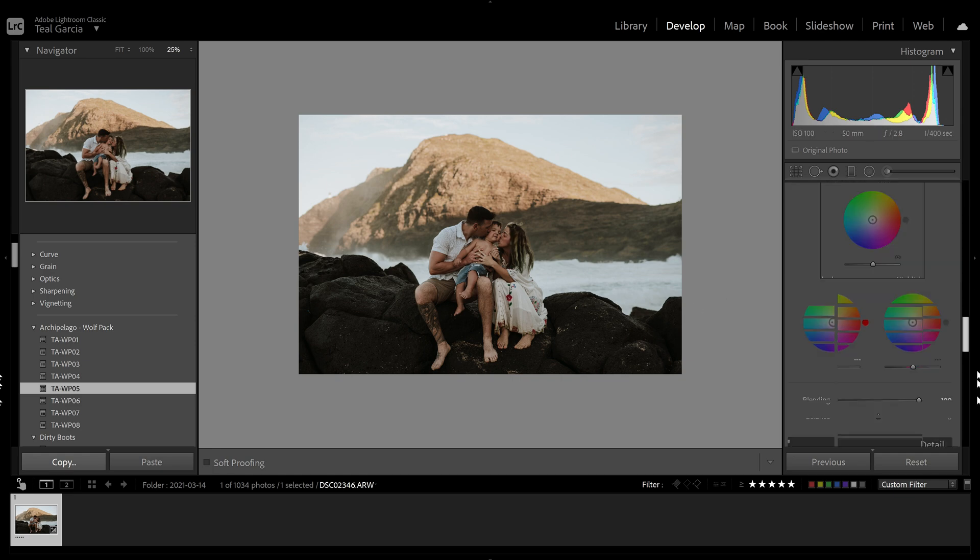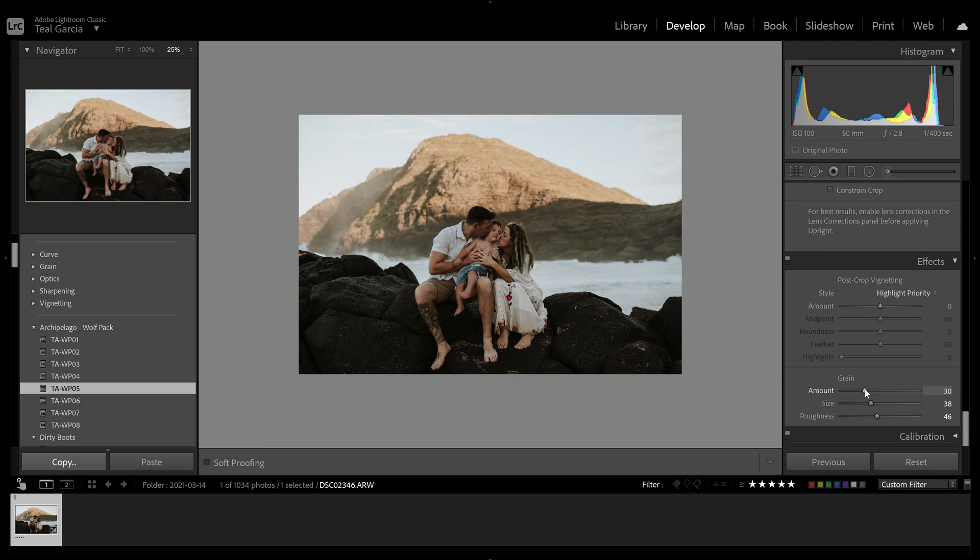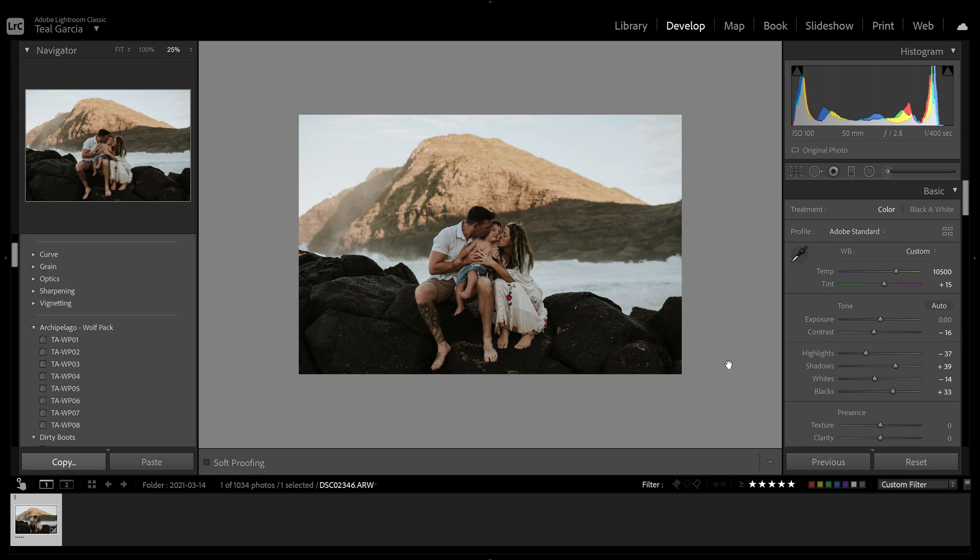For these presets, most of them have grain — just assume that they have grain if you buy these, and I do remove the grain. Now that we have a preset on here and the white balance is fixed, it looks super warm and cozy even though they were kind of cold by the ocean.